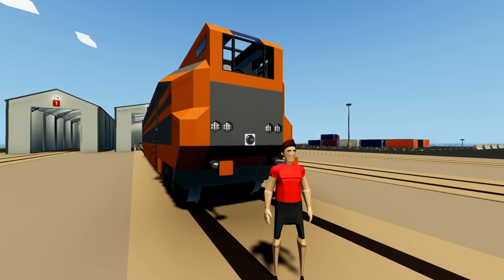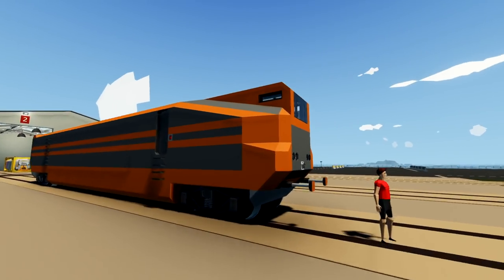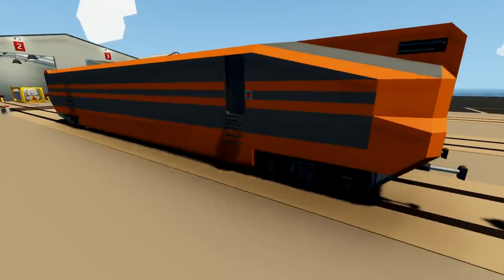Alrighty, hello guys! Welcome back to another Stormworks video! Today we are going to be continuing on with our train thingamabobby.